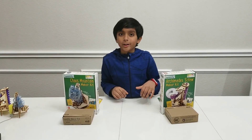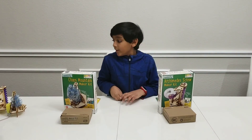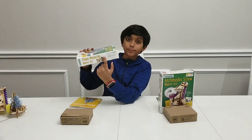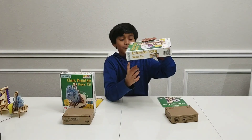Hi guys, it's me Prince. Welcome back to my YouTube channel and today we're going to be reviewing these two awesome kits. This is the Marble City Stem Kit. This one is called the Chaos Mountain, and this kit is called the Archimedes Screw.